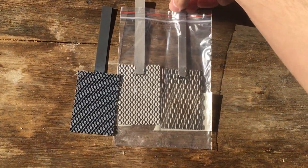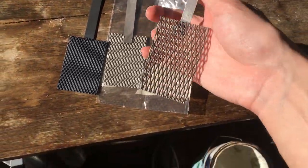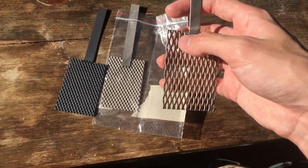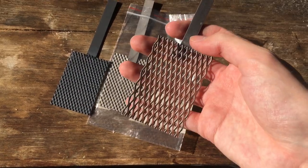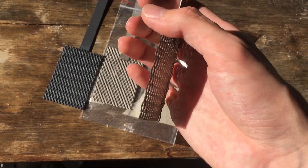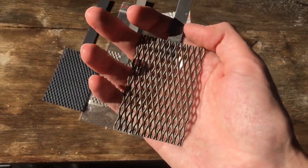Next up we have a titanium cathode. This is basically just the perfect cathode you can have for most electrochemical experiments, being very inert — or at least very resistant to chemical attack. And what it does is it normally limits side reactions in a lot of electrochemical processes.